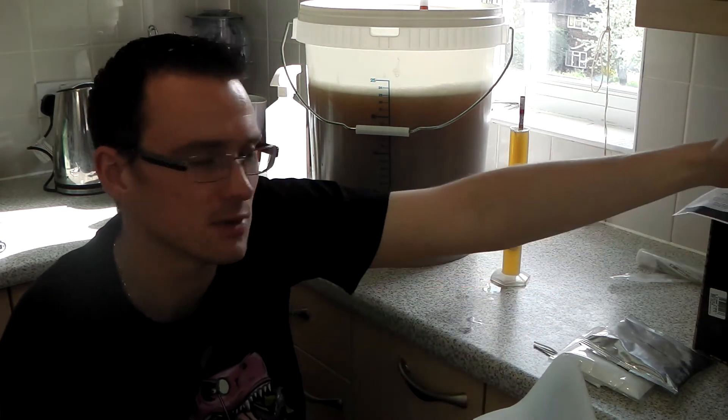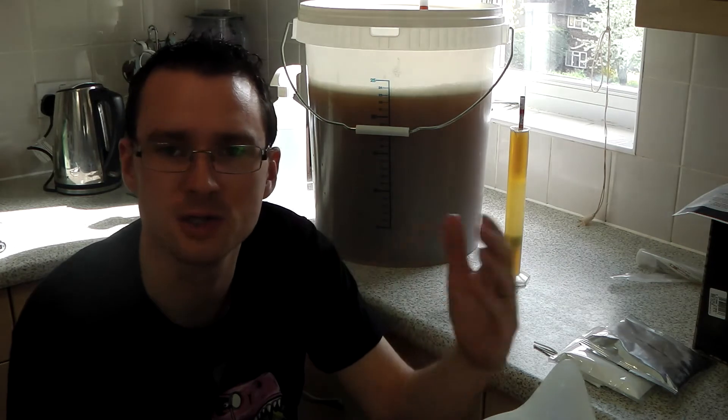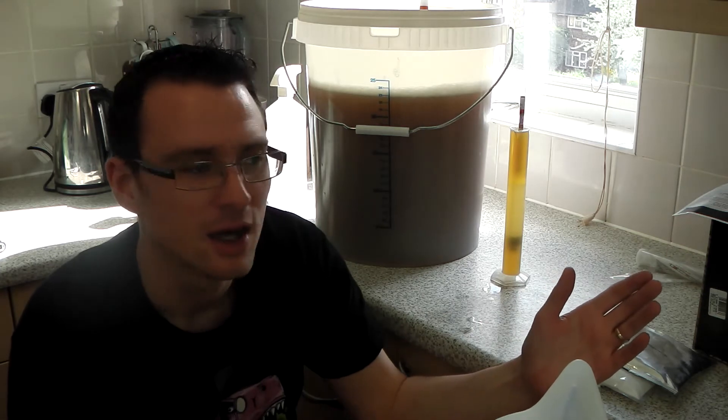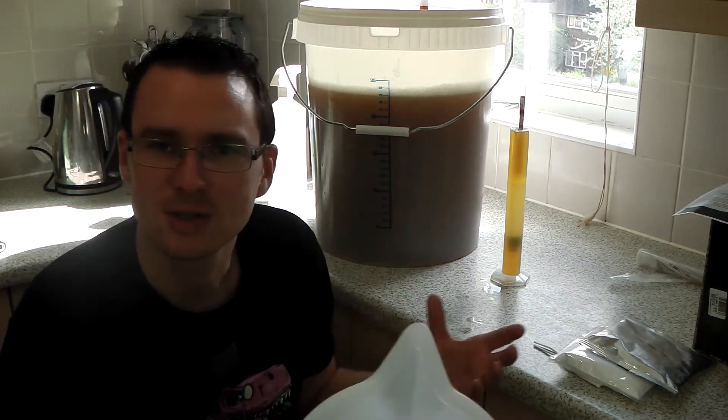If you're filling up your boil kettle that's some distance from the sink — like I do, I don't use a hose in the flat — that over time, if you're filling up 40 litres, could lose you 2, 3, or 4 litres. And at the end of the day, when you've got it in your fermenter, you realise you haven't got enough beer — that could be one of the aspects of it.